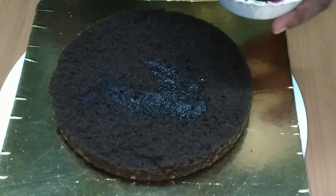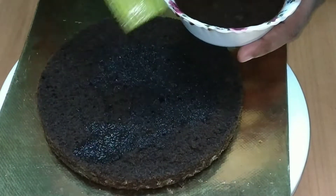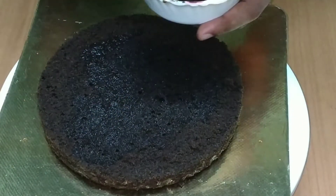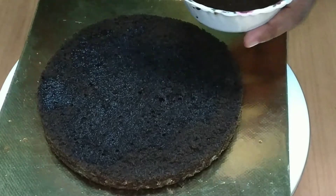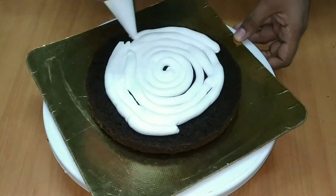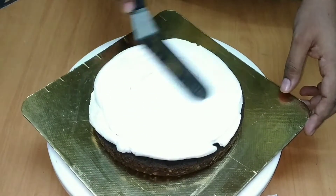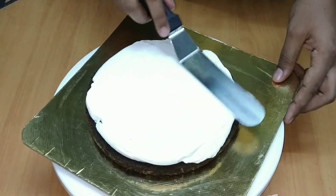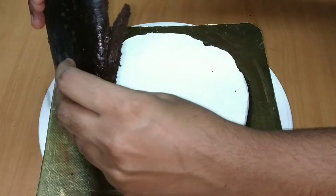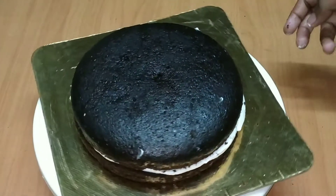This cake is wet. Put the cream in the piping bag. If you spread it, it will be very easy to spread. We have to spread the entire layer — thinly on the base and with a thick layer on top.